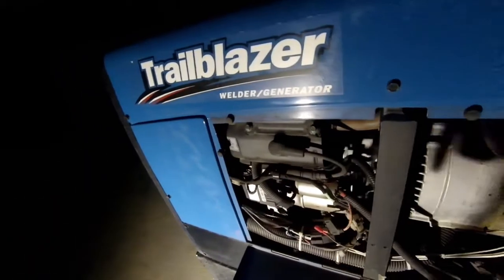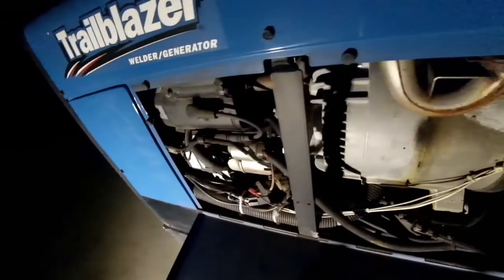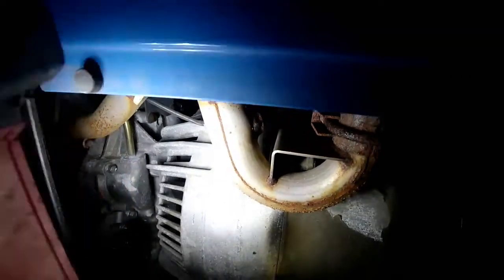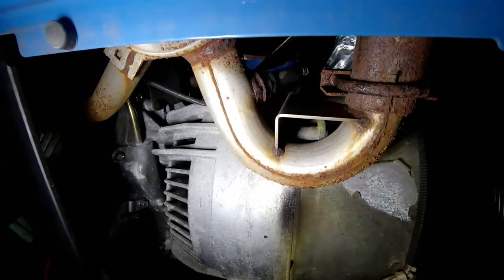So far I've changed the spark plugs, the fuel pump, and the fuel filters. I had to phone a friend on this one, and the next likely culprit is the oxygen sensor, which hopefully you can see right there on the exhaust pipe.